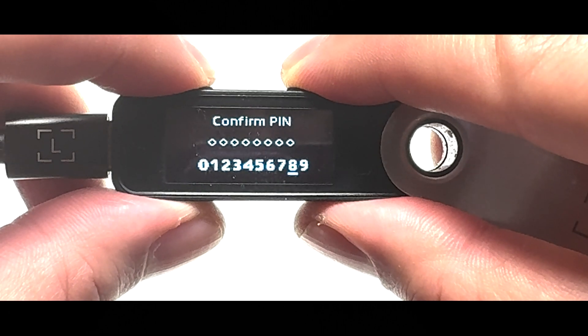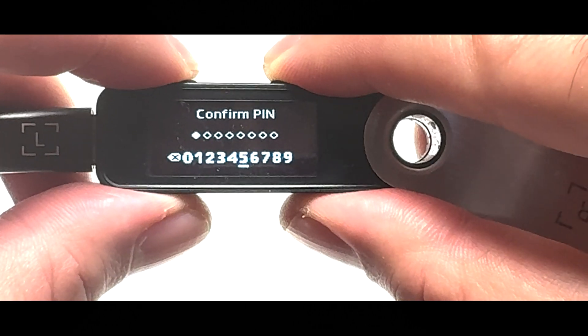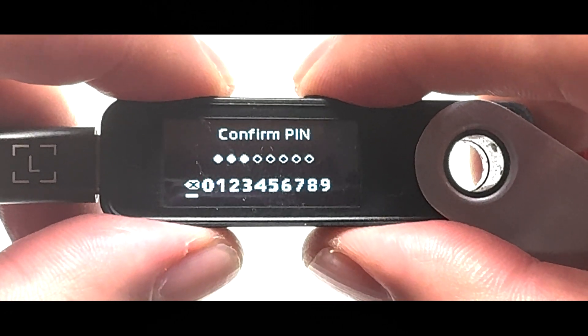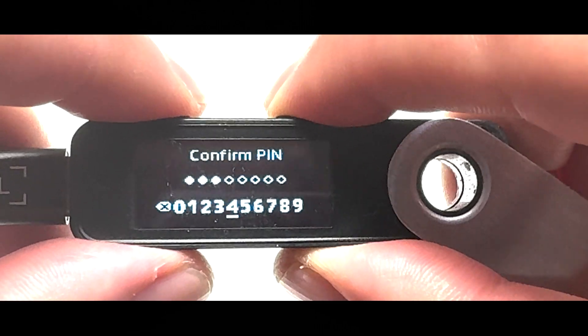Now the device wants your PIN code again. Type in the one you picked. If you make a mistake, just hit the backspace icon to remove it, pick the right digit, choose the checkmark, and press both buttons again.